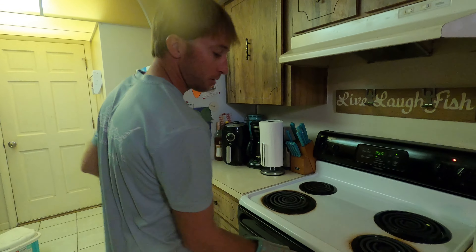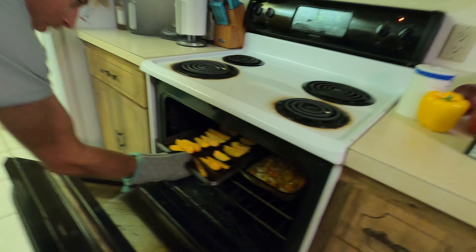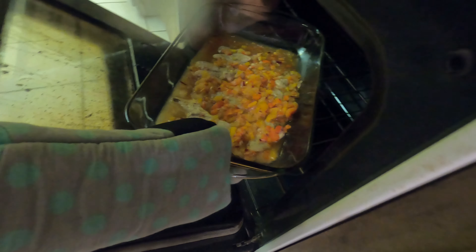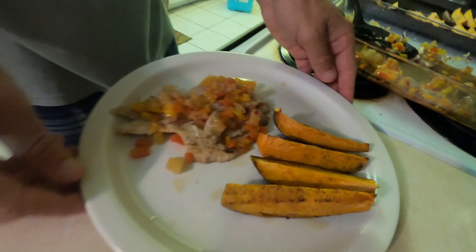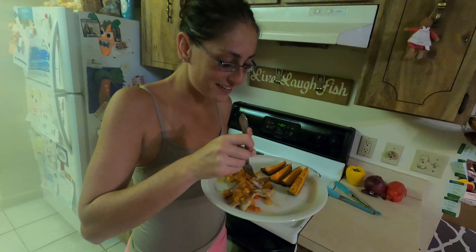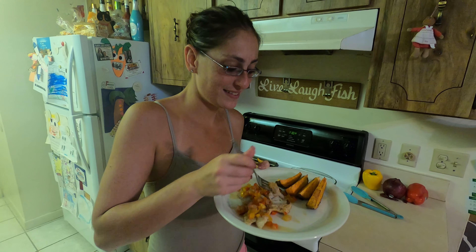The timer just went off - these things smell and obviously seem like they are done. Let's take a look real quick - oh yeah, oh yeah! And the main star of the show: mangrove snapper. And there you guys have it - there it is. Looks good, smells really good too. Alright Jen, go ahead and give it a shot, see how it did, see what you think.